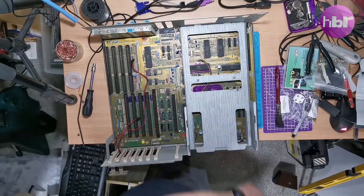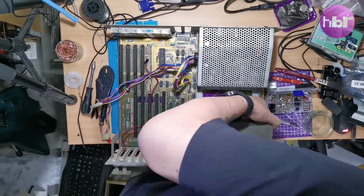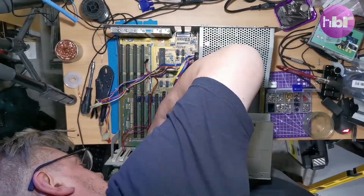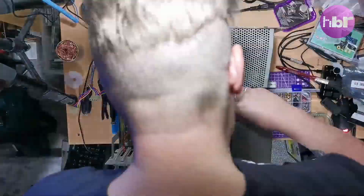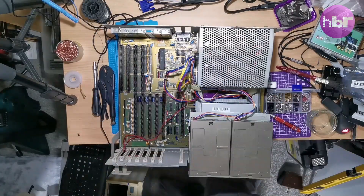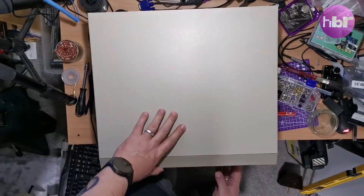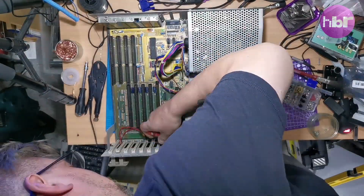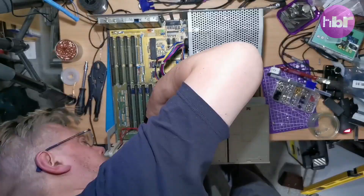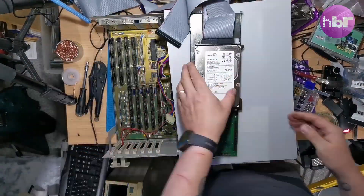With the board back in, we're on the home straight — just the reverse of the teardown. And the CD-ROM drive instead of the 5.25 floppy, plus the addition of the accelerator and the SCSI drive.